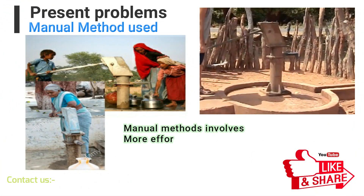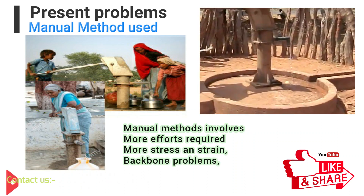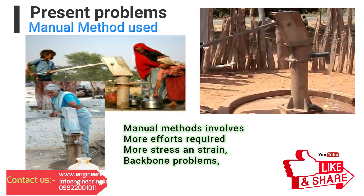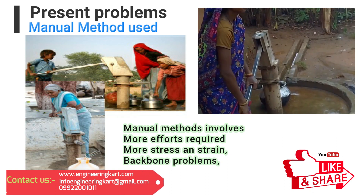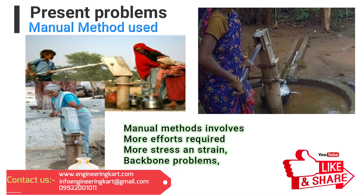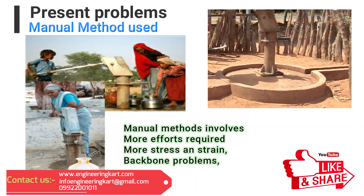Presently in villages, people still use hand lever operated hand pumps. Water lifting is a simple and affordable solution, but this system has several drawbacks. A lot of human effort is required to operate the hand pump, human posture is required in a bent position causing backbone problems, and time required to pull water depends on physical fitness and stamina of the user.